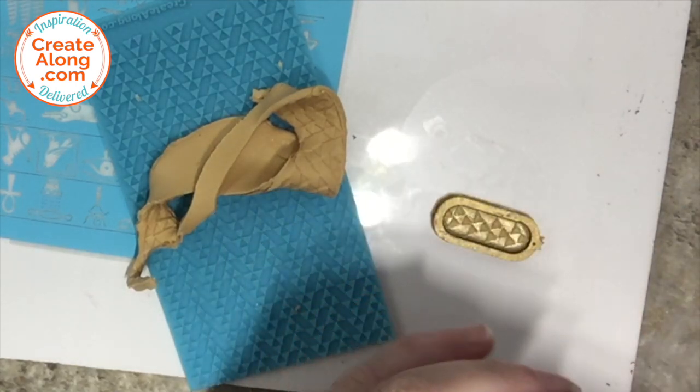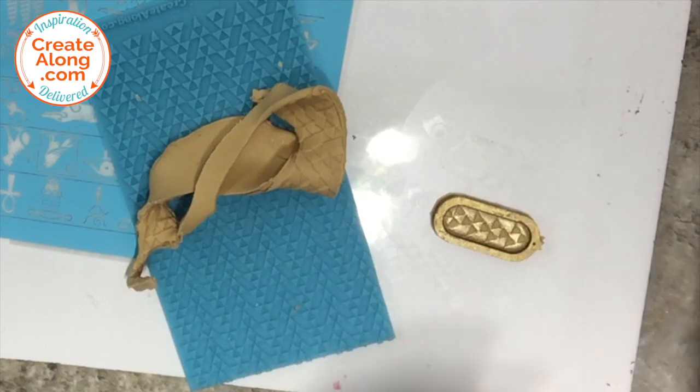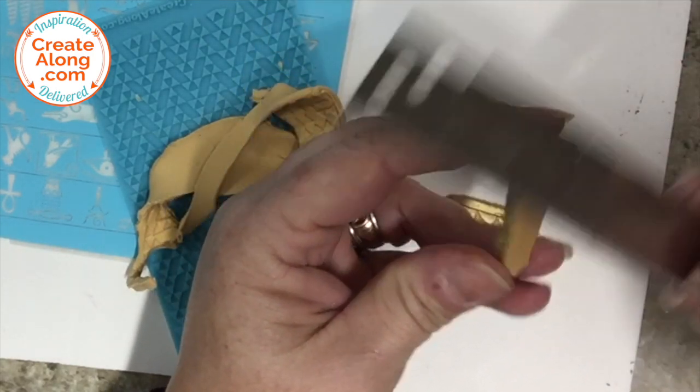I carefully used the blade to lift them up, and then used the blade to trim away any excess clay on the back that was overlapping the wooden edge of the cartouche.